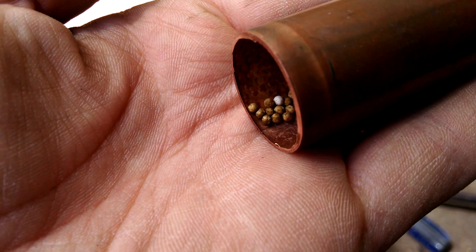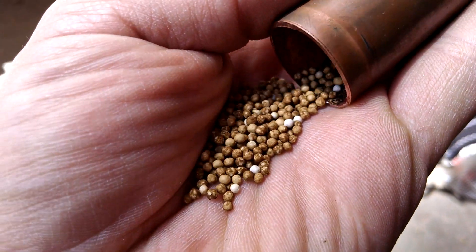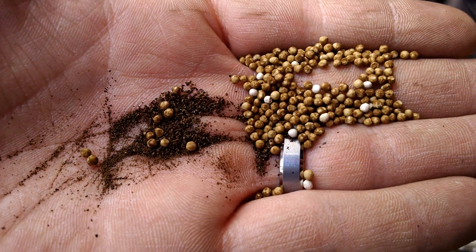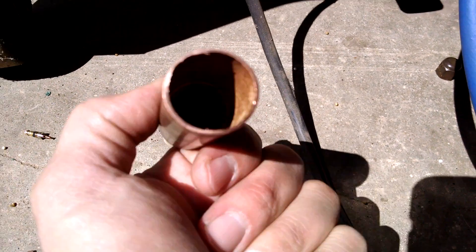I'm going to dump these beads out and see what else comes out of this dryer. As you can see, there's a lot of debris in there, especially this black dirt stuff. That stuff probably broke out of the compressor when the compressor failed and caused this dryer to plug up. And even though I've already dumped it all the way out, there's all these little balls that are still stuck in there.